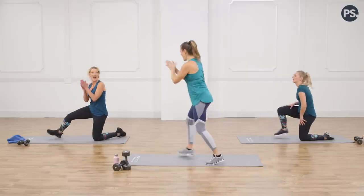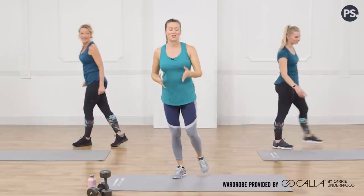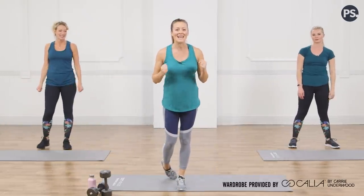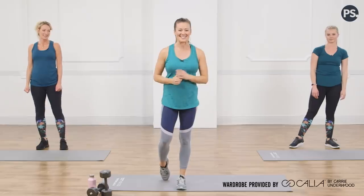Ladies, you did it! Awesome, thank you. High five — great job. That was a challenging one, but you can find more of these Get Strong With Mom workouts on Class Fit Sugar. Join us next time — we'll see you guys soon.